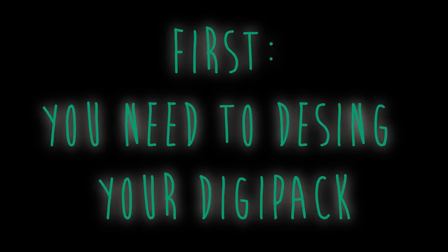I really hope you like this video because I put way too much effort on it and was redoing it for a long time, and I finally finished it. I'm just so excited for this video. And without further ado, let's get into the digipack tutorial! First, you will need to design your digipack.